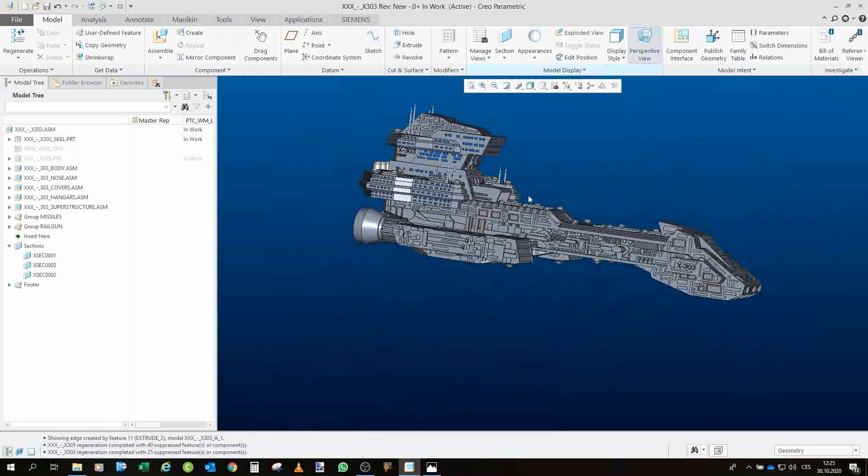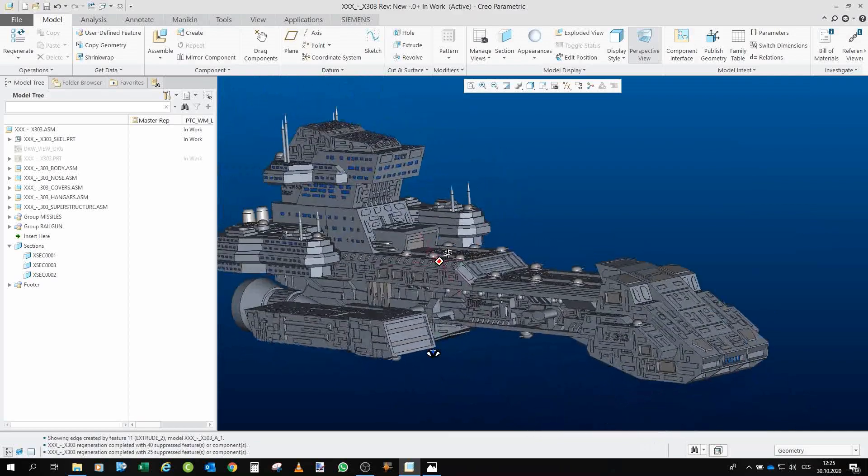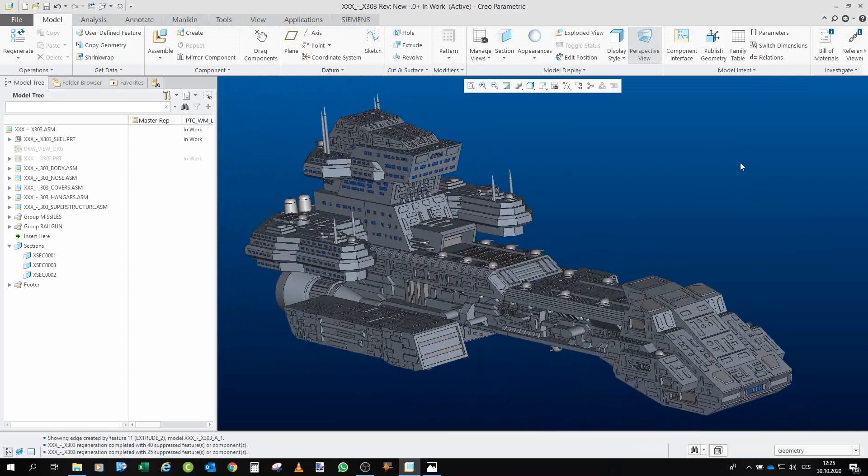That is the X-303 Prometheus model. This is all when it comes to the presentation of the model itself. First I have to finish all the prints for the 304, but once that is done I will immediately go for the 303 and do the Prometheus. I hope you liked the model — we will see each other later, bye bye.